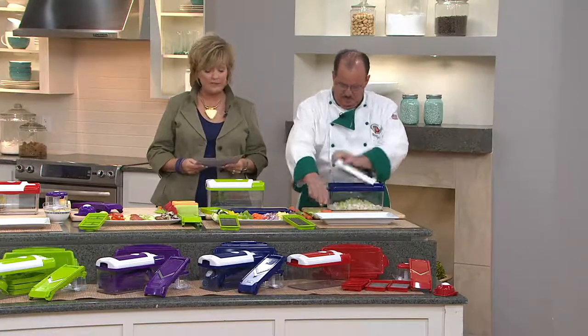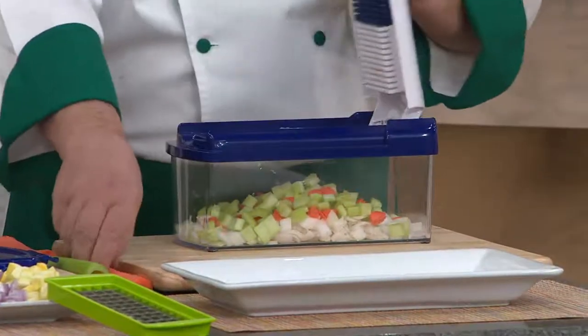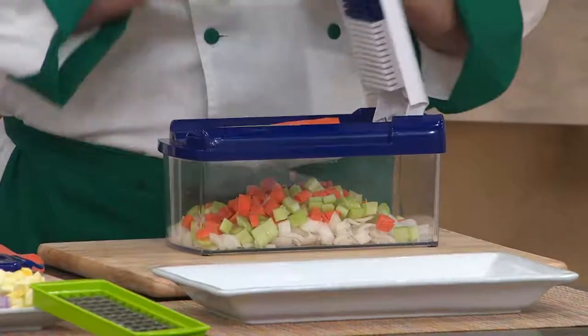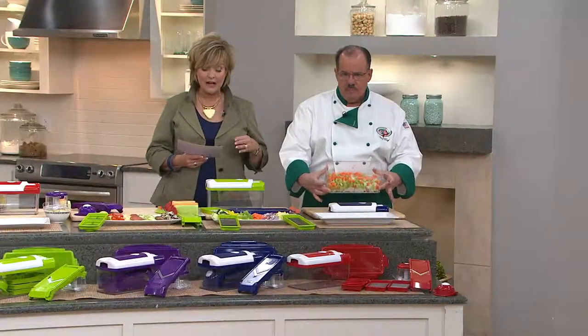This is the first day for four easy payments on our Nicer Dicer Fusion. This is a 10-piece, 10-cup multi-chopper set. You're getting not only that wonderful 10-cup container with the lid, but you also get the spring system lid that he was using.